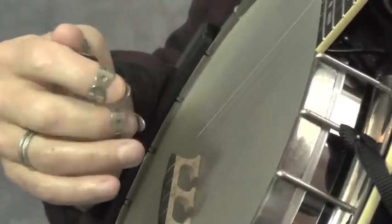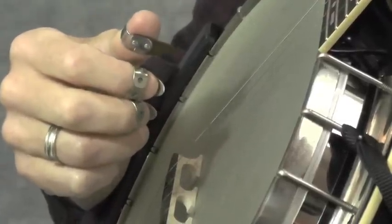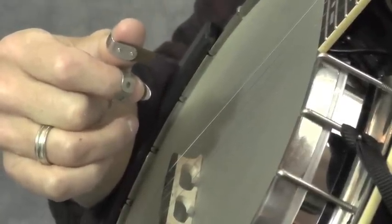That should clear up any confusion about the right hand during the B section. This is really the hardest part of this tune — getting the right-hand fingering in the B section. I hope that helps.